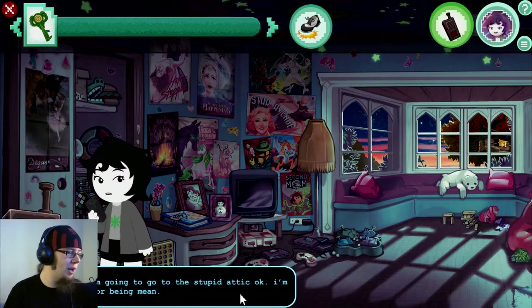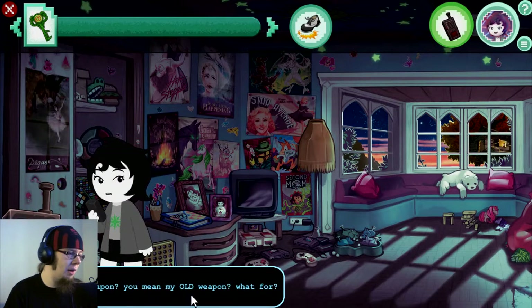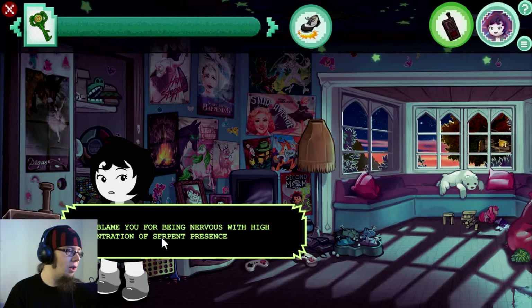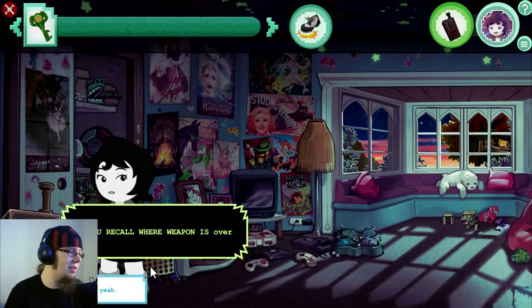Jude, I'm going to go to the stupid attic, okay? I'm sorry for being mean. Do you have your weapon? Over. What weapon? You mean my old weapon? What for? Serpents swarming everywhere. Over. You want me to fight them with a flashlight? Don't blame you for being nervous with high concentration of serpent presence. Must be brave — your brother believes in you and knows you can beat the serpents. Over.